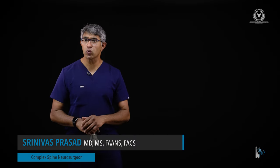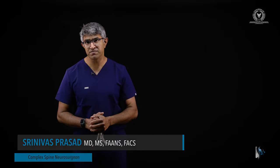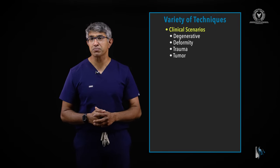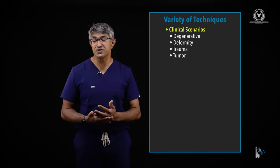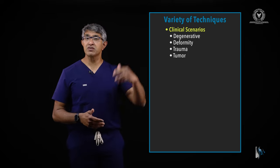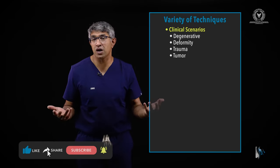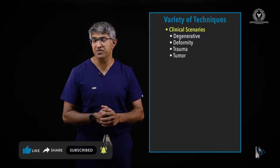Welcome to Spine Academy. In this surgical technique video, we're going to talk about my technique for placing thoracic pedicle screws. There are a lot of different clinical scenarios in which pedicle screws are placed in the thoracic spine. The most common are really for degenerative conditions. I principally put thoracic pedicle screws in the setting of cervical-thoracic constructs, so upper thoracic pedicle screws are probably the most common. We'll talk about that and show it in a cadaver model today.